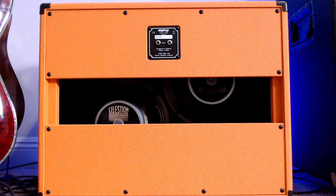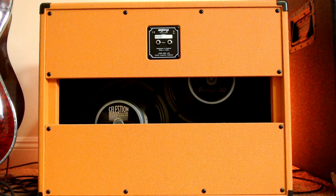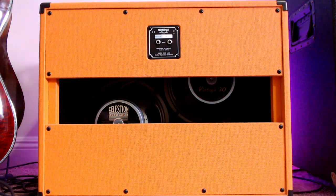The PPC-212 features a birch plywood shell and there are skid runners on the bottom so it secures it to the stage — the cab is not going to slide around. There are also two parallel quarter-inch jacks on the back, so if you want to daisy chain another cabinet to it you definitely can. Keep in mind this cabinet is about 52 pounds, so you can move it solo but it is a little on the heavy side. It doesn't come with casters, but if you put those on the bottom you could wheel it around.